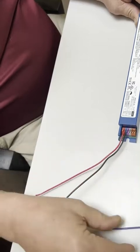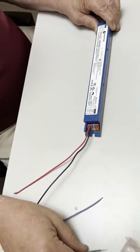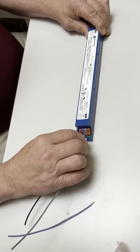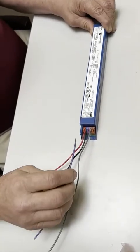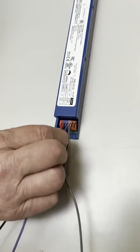For 0 to 10 dimming, your negative gray wire will go into the gray connector, and your positive purple wire — which in the future will be pink — will go in here.